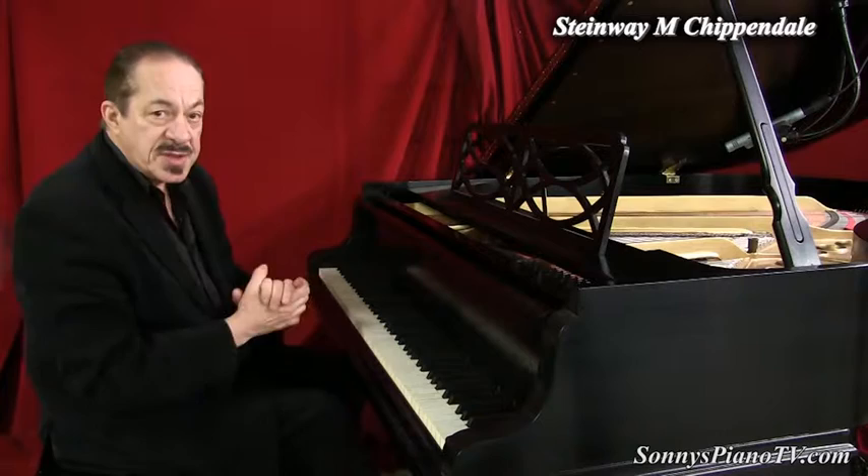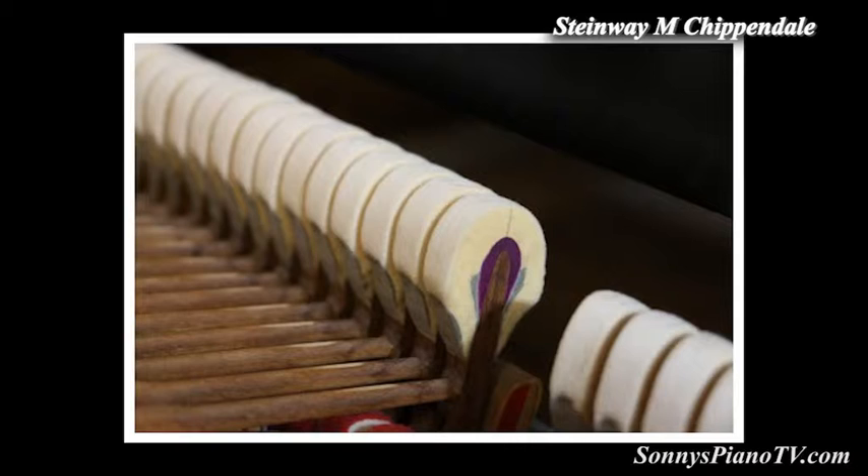It's got a very snappy action, very fast, very responsive. Our technicians pulled out the action. They went over each of the 88 notes, doing multiple adjustments, regulating it, voicing it.